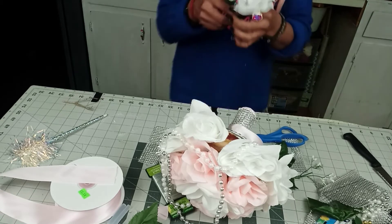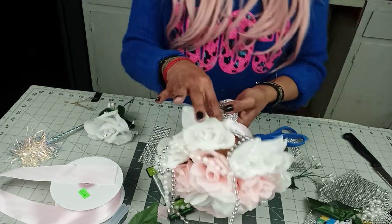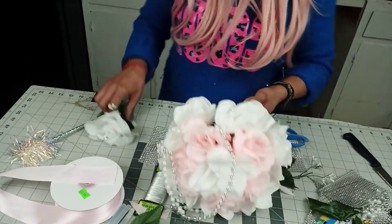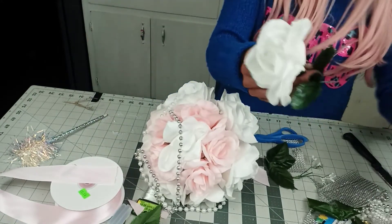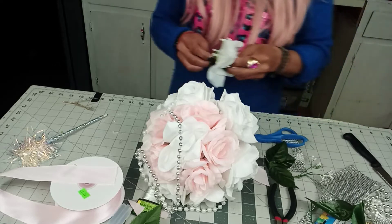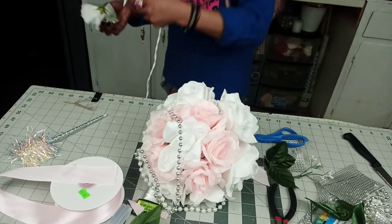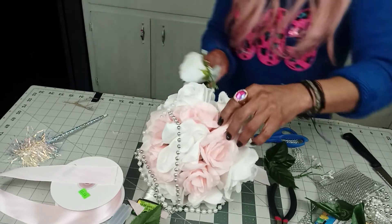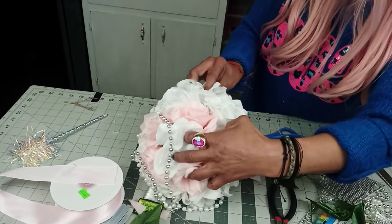You can add more flowers, or if you would want, you can always put glitter on this too. And that's it — it's very, very easy. Once again, you can get the Mod Podge and the glitter at Dollar Tree as well, and you'll have yourself a less than $10 bouquet.